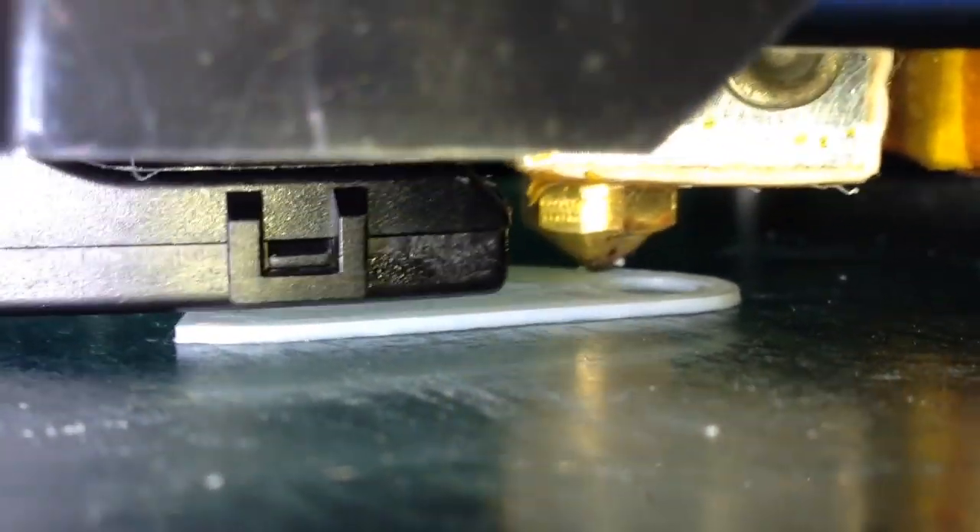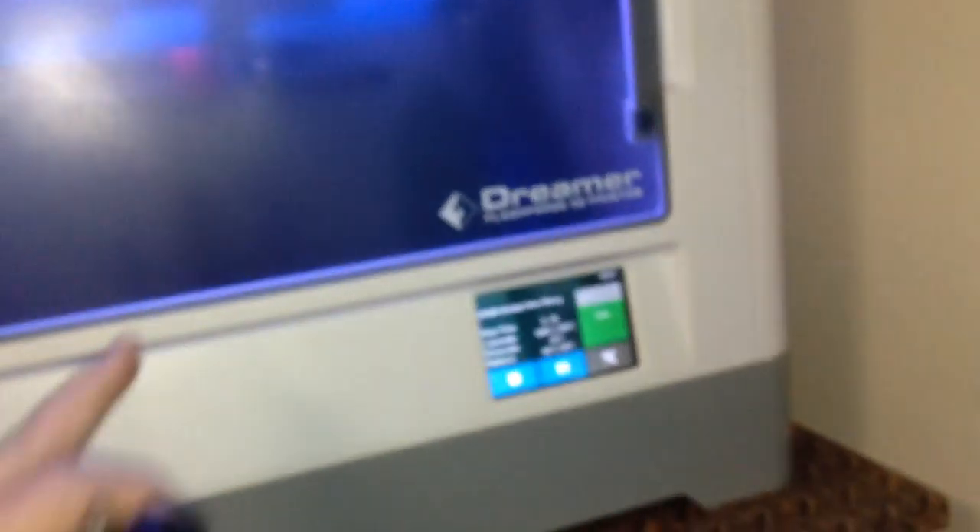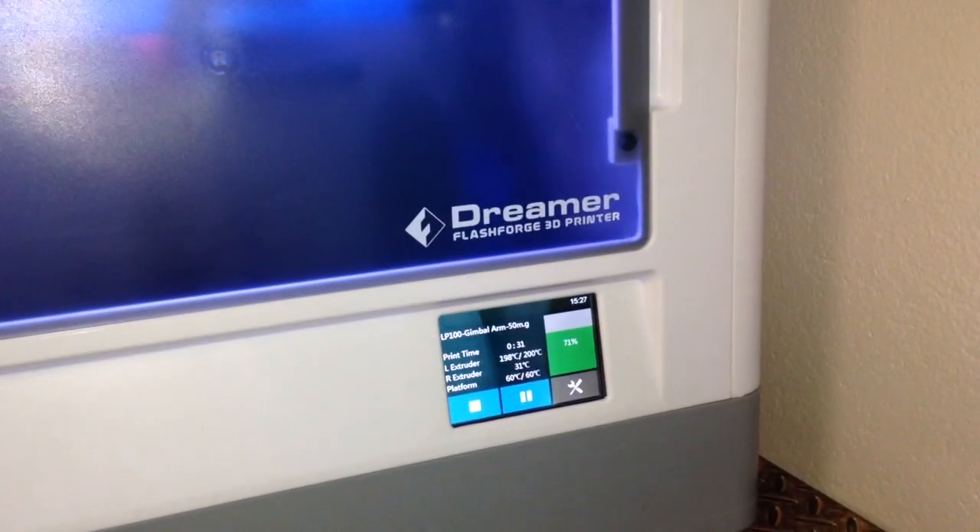And that's been going for half an hour, and it's probably about 1 mL. So anyway, that's some perfect 50 micron prints on the FlashFold Dreamer.